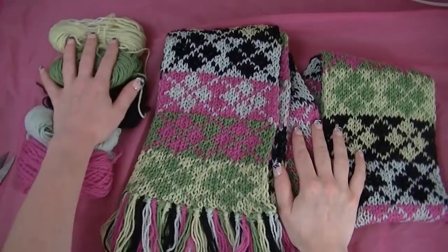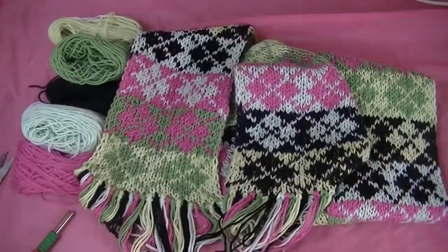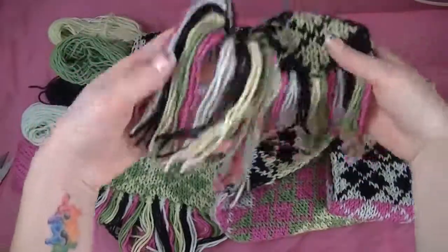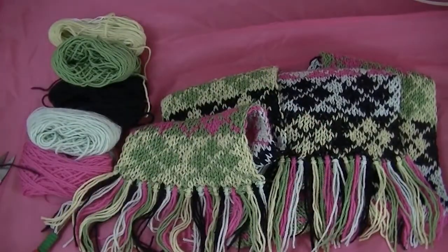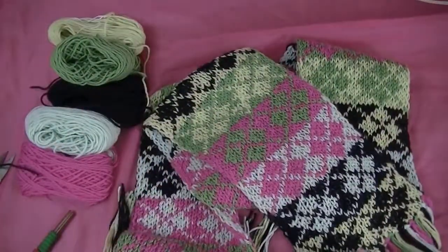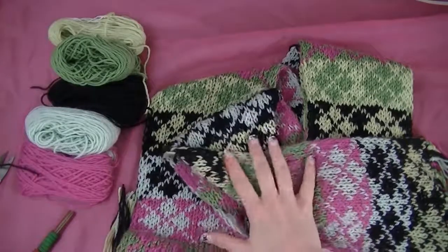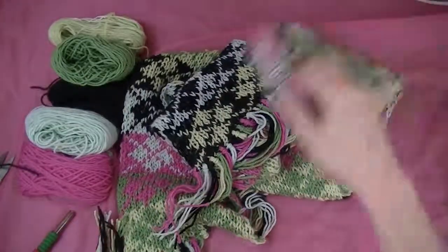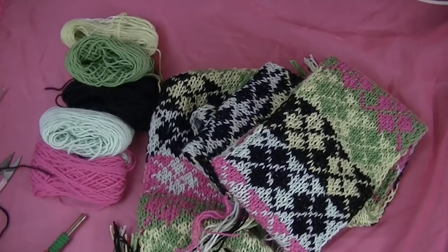Our scarf is all done — there is still enough yarn left to do a hat if you would like. The scarf I made with the fringe ended up being about 8 feet long, so it is a very large scarf. Here is how the fringe looks. Of course the exact measurements and everything are in the PDF. That is all I have for you guys for this project — I really hope you enjoyed. If you have any questions or comments, please leave them in the comment section below. If you have specific questions, my email is in the video description. Thank you guys so much for watching, and don't forget to subscribe.